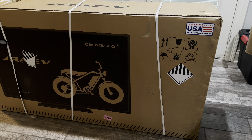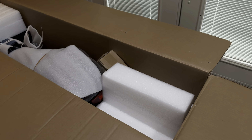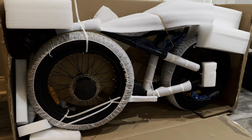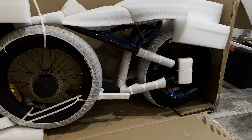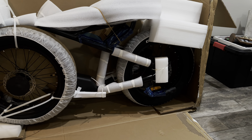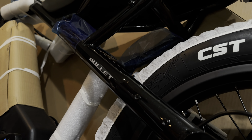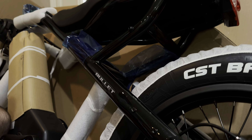The Bullitt was shipped in a high-quality, durable box with lots of protective foam packed in. Nearly every inch of the bike had some type of protective covering on it, including tire covers that I've never seen any other brand use before. They really did a good job on the packaging, so if you order one of these, you shouldn't have to worry about it getting damaged during transit.